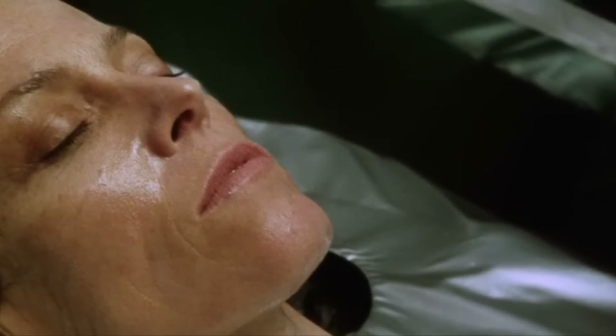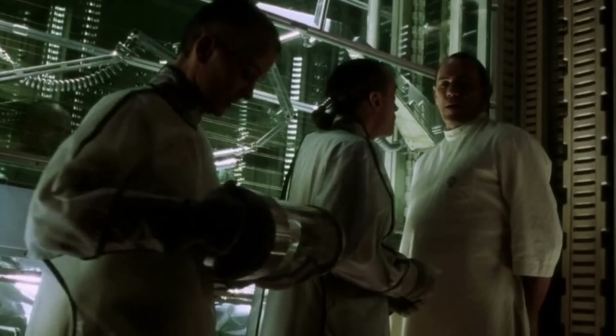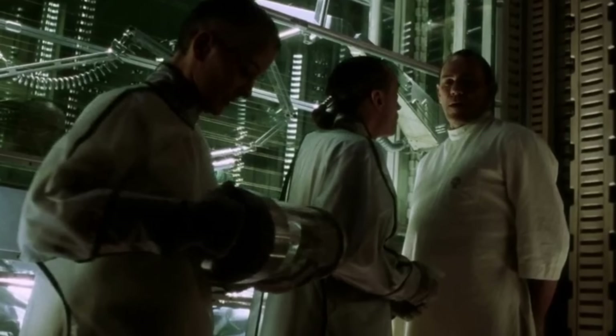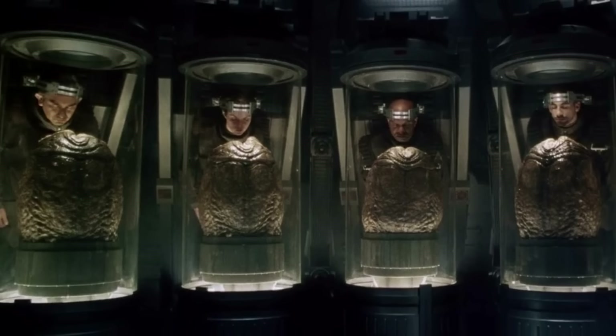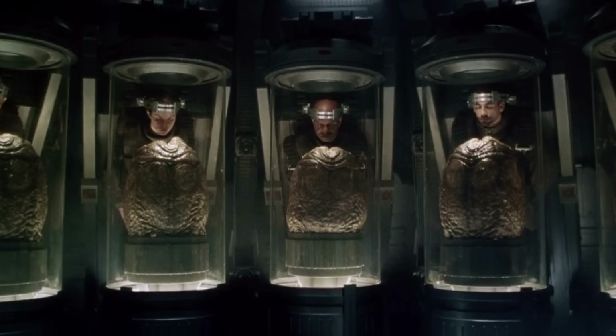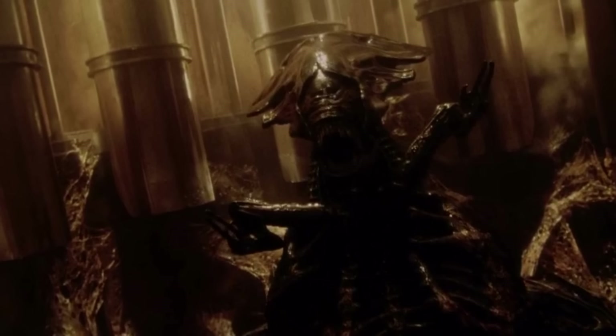When the Ripley clone reached adulthood, the young chestburster within was medically removed and allowed to develop to the point where she could produce eggs. Her eggs were then taken and used to impregnate a group of citizens that Betty's crew had abducted.